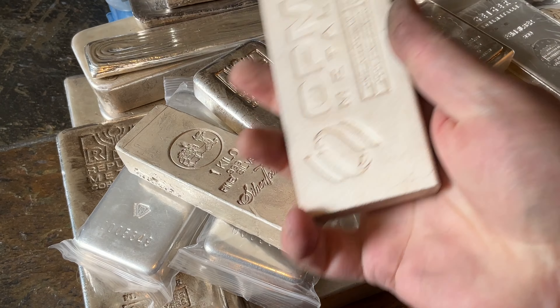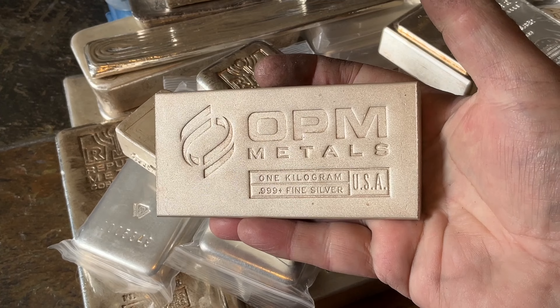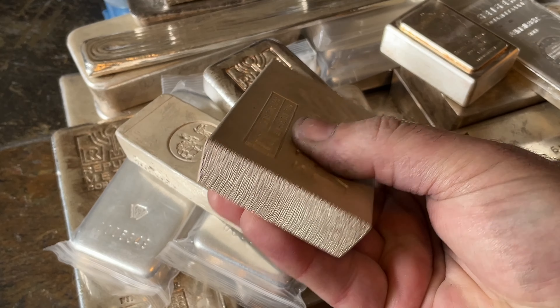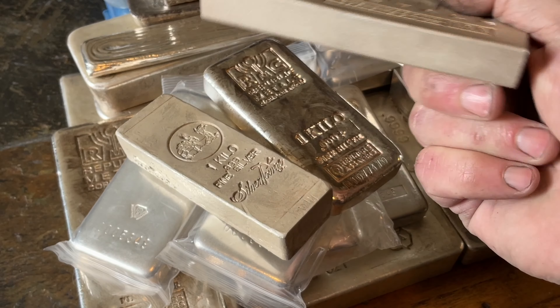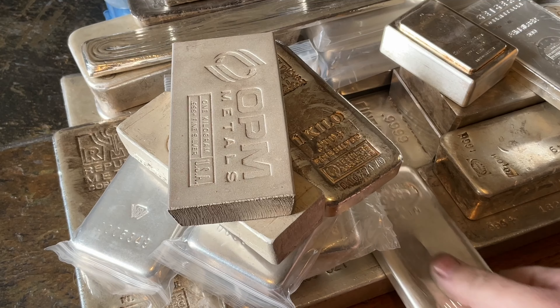This is another one that actually has a higher premium. OPM — Ohio Precious Metals. This is a great kilo bar. It's similar to the Silvertown — it's got that frosted finish on it. Extruded bar, very cool. Love that thing, but it has a higher premium than I'm looking for in my perma stack.